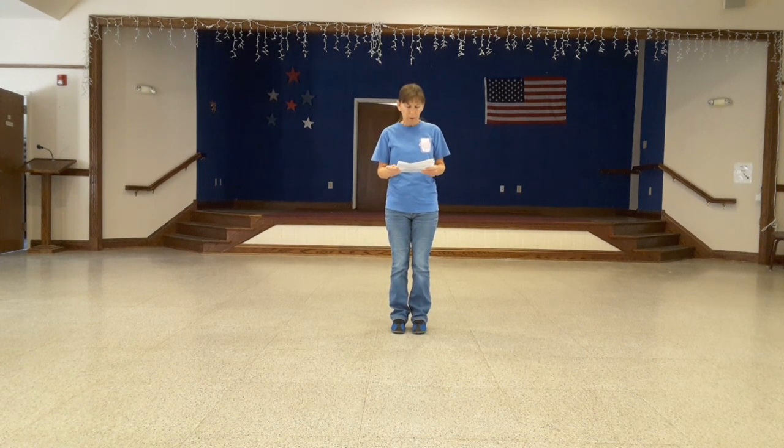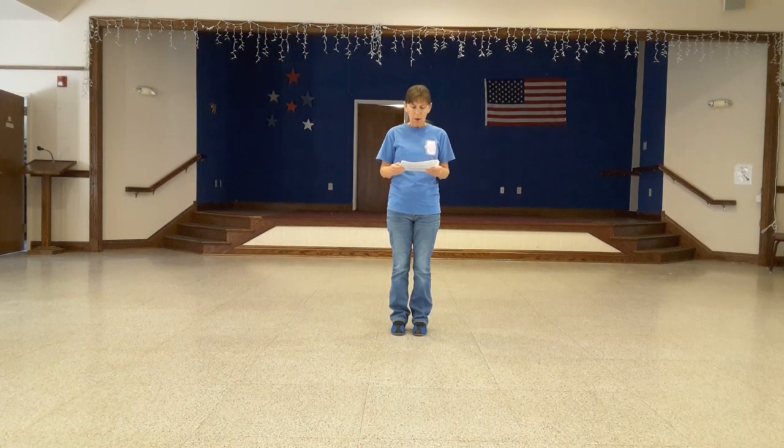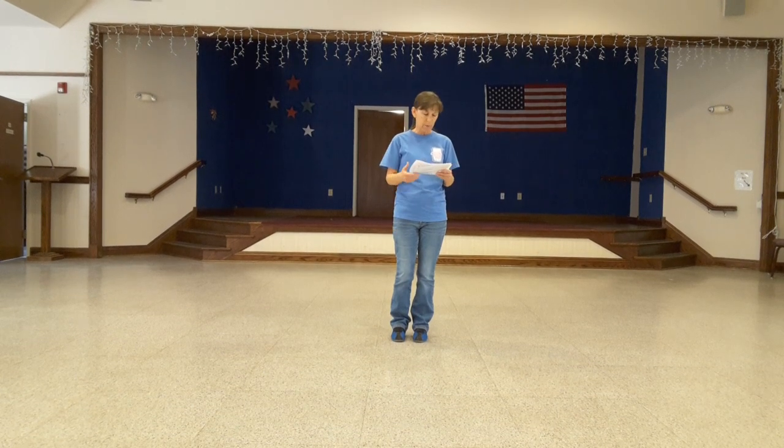The music is the song called Barn Dance, and it's by Alexander — I think it's pronounced Rybak, R-Y-B-A-K. This is a 32-count, 2-wall beginner line dance. You have a 16-count intro. There's no tags, no restarts.